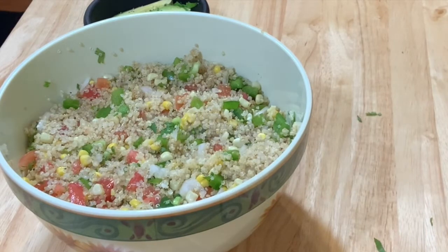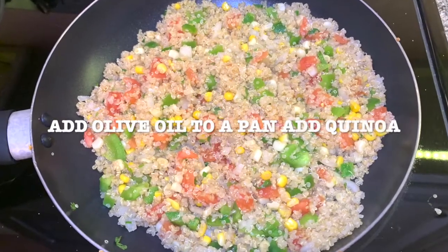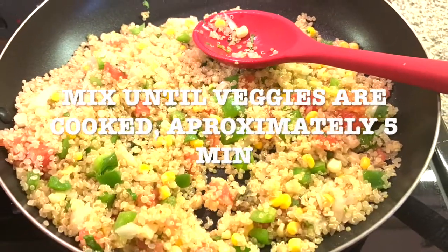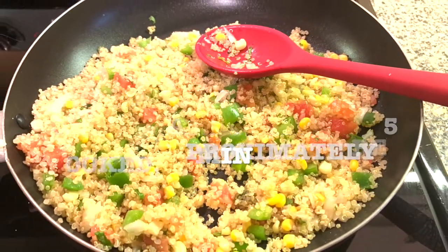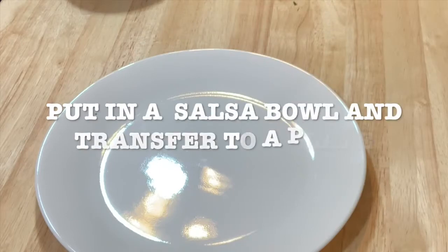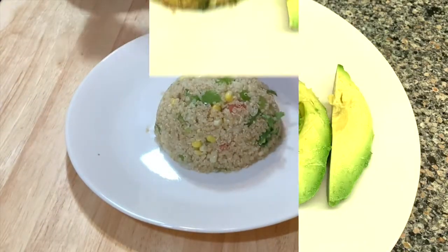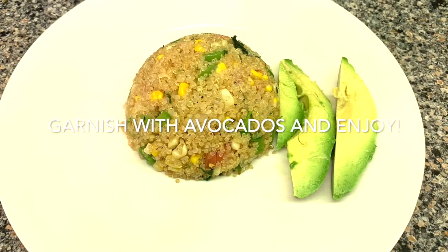Get a pan and put some olive oil on your pan. Add the quinoa with the veggies and cook it for maybe five minutes until everything is cooked. I put it in a little salsa bowl to make the shape, and I garnish with avocados.